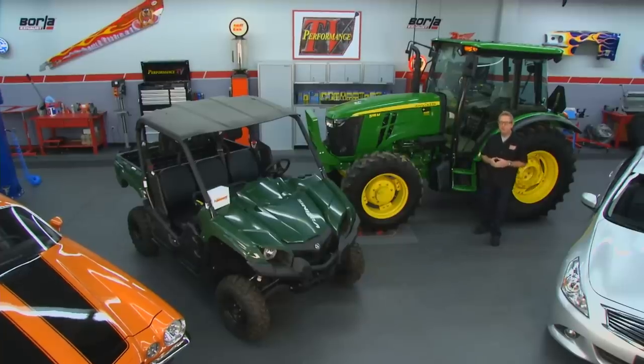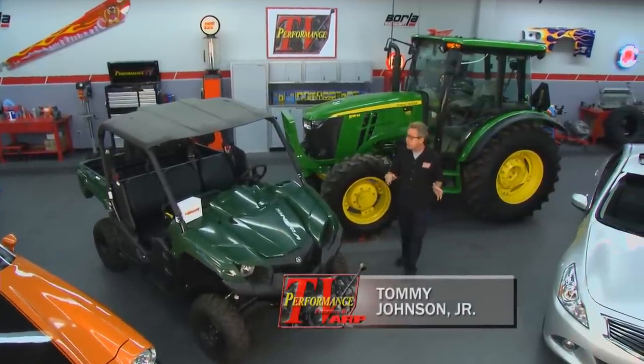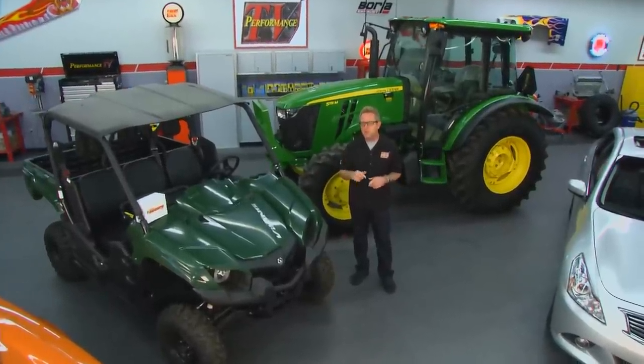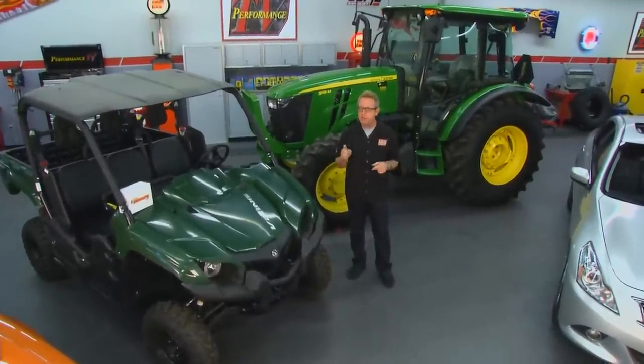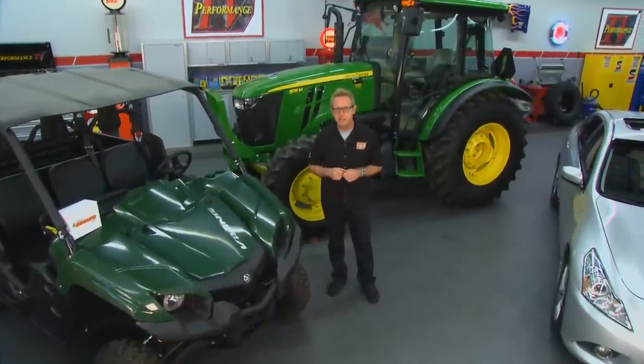Welcome to Performance TV. We've had a lot of products that will cover a lot of different vehicles, and as you can see here, we have a wide variety right now. We've got one product today that's going to benefit them all. It's going to keep them safe and secure. It's from Auto Secure USA. So let's check in with Kathy and get the details.